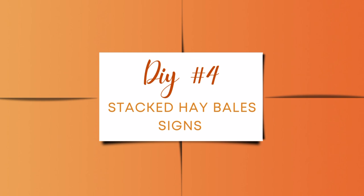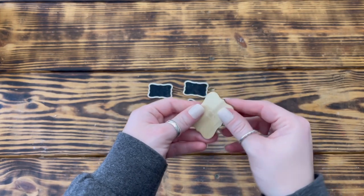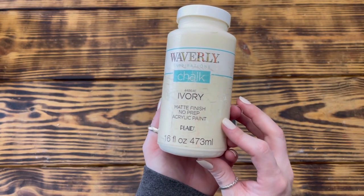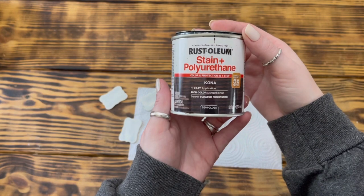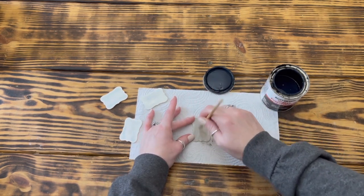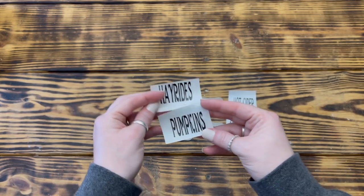Moving on to DIY number four. I used three small straw bales and four chalkboard tag clothespins, all from Dollar Tree. I removed the clothespins from the backs of the chalkboard tags, then used sandpaper to sand the front and back of each tag. Once sanded, I painted the front and back of all four tags with a light coat of Waverly chalk paint in Ivory, intentionally letting some of the black chalkboard show through. Next I used Rust-Oleum stain in Kona and a small coarse paintbrush to lightly stain all four tags, varying the amount of stain on each so they'd look more natural. Using my Cricut, I cut out the words Apples, Hot Cider, Hayrides, and Pumpkins in black vinyl and placed one on each tag.